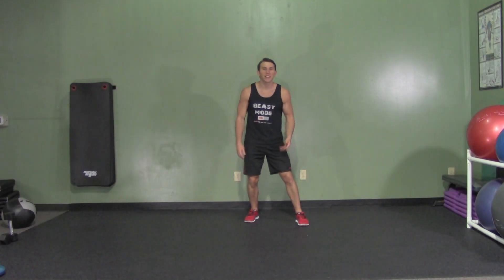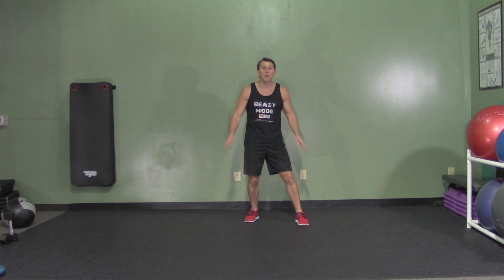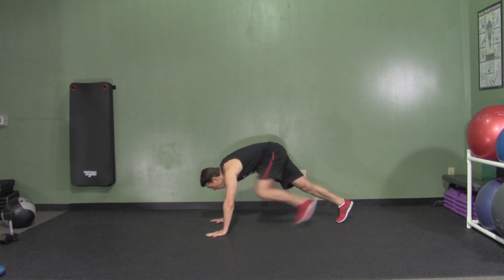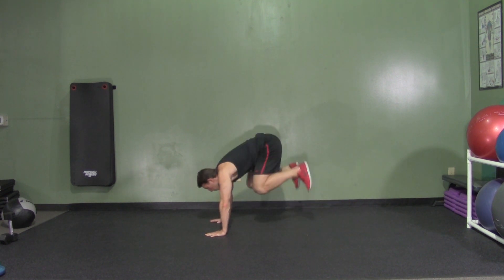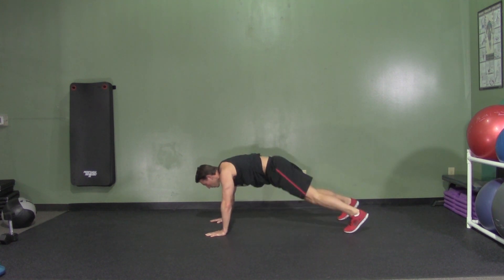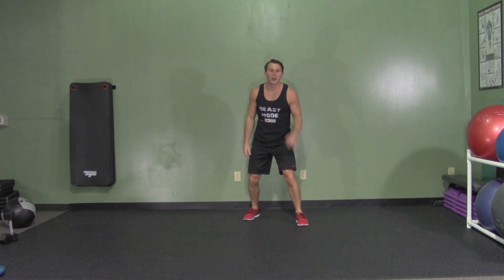A high plank knee tuck is an advanced plyometric exercise that's great for your entire body. It really nails your core. We're going to start in a high plank or push up position. We're trying our best on this one to move our hips down, put your feet shoulder width apart. We're going to jump up, bringing our knees into our chest and then immediately returning your legs back to starting position. Bring your knees up to your chest and back, fast as you can, landing on the ball of your feet every time. That's a high plank knee tuck.